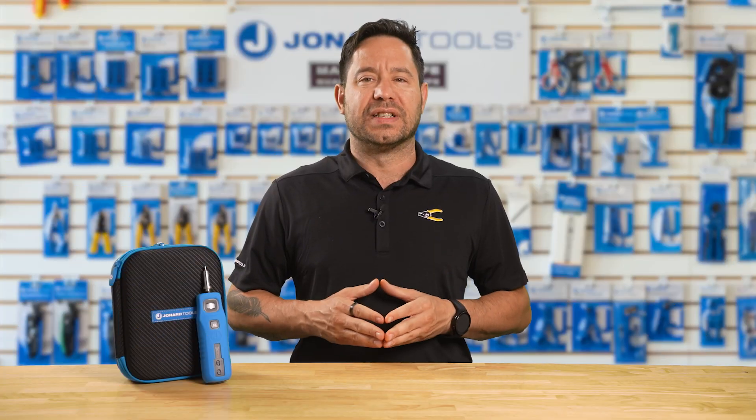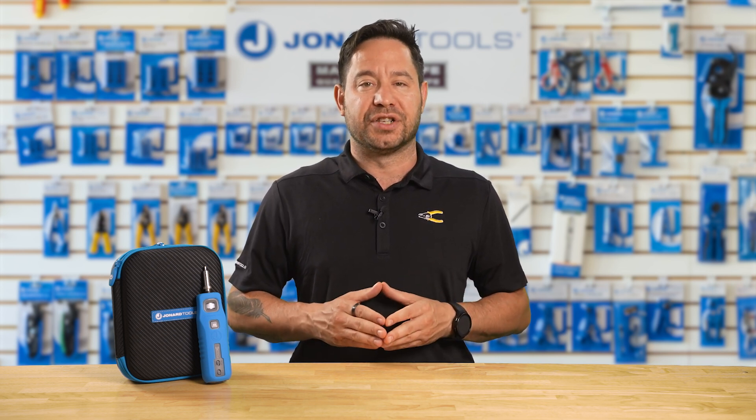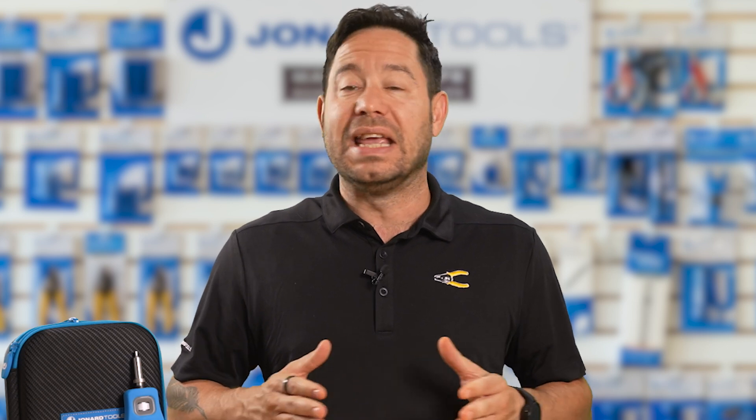The WFM100 is a powerful handheld microscope designed to make fiber optic inspection easy and more efficient than ever. It's wireless and portable, making it possible to view high-resolution images on fiber connectors even while on the go.